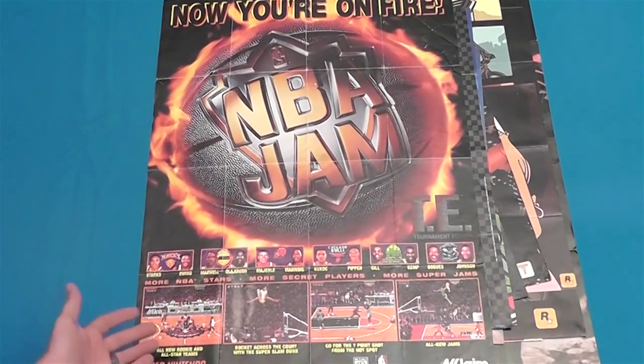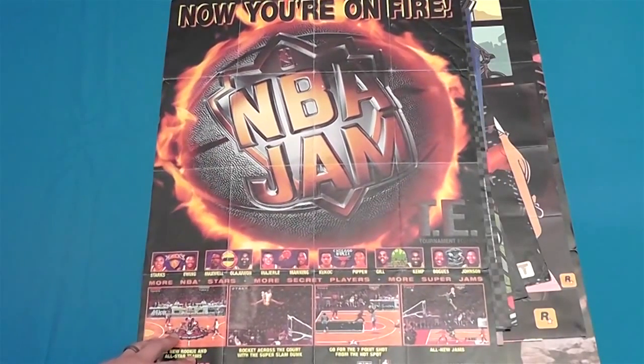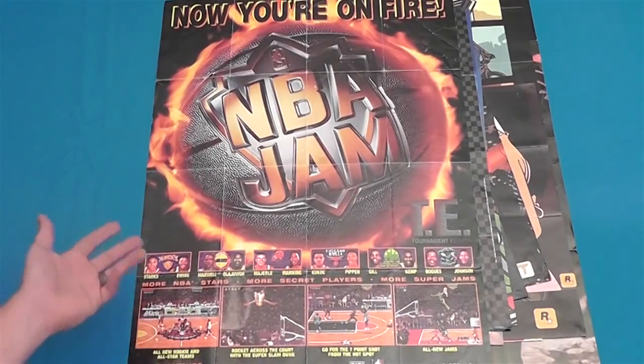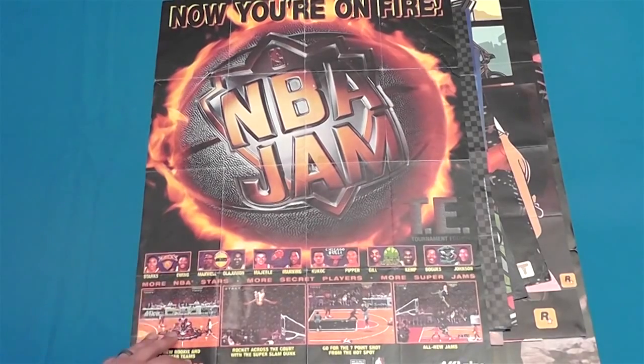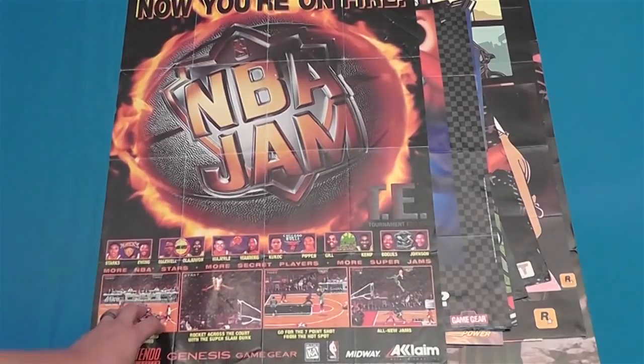So there it is — there's my poster collection. Took a lot of work pulling all these down off my wall, now I get to go put them all back up. I hope you guys enjoyed this video, thanks for watching. Leave a comment and a like if you liked any of these or want to ask me anything about them. Alright, thanks for watching guys.